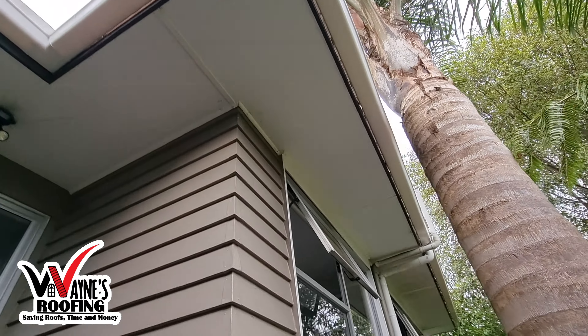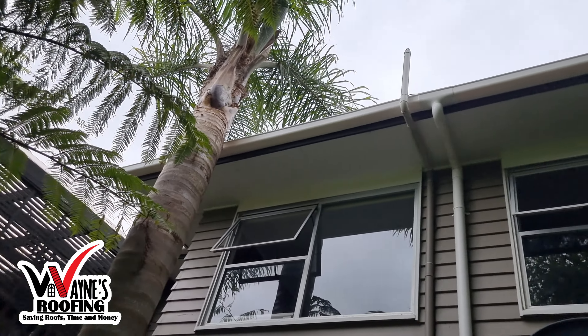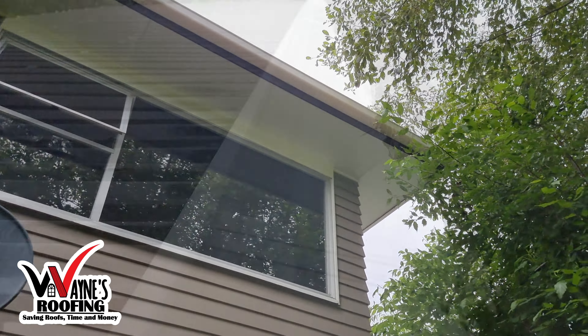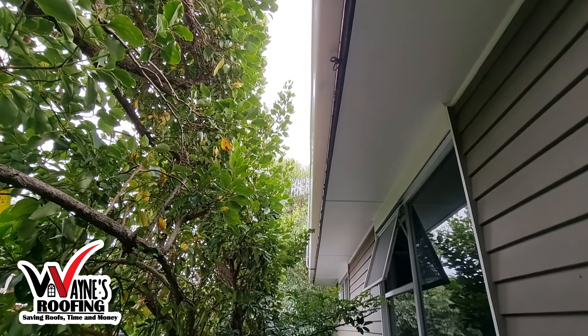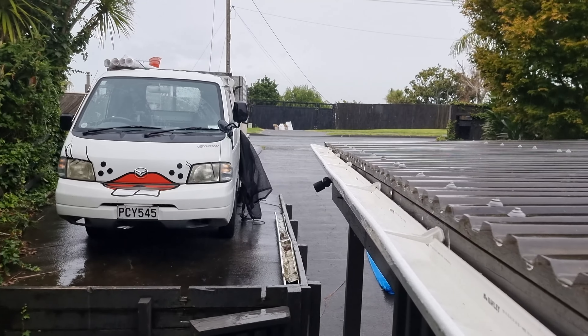New gutters will ensure better water flow with the new level set. I like PVC gutters because they give a nicer, tidier look, and like I said, they give you a longer lifespan than normal steel gutters. Trying to fix and repair old gutters can be more costly than installing new PVC gutters.